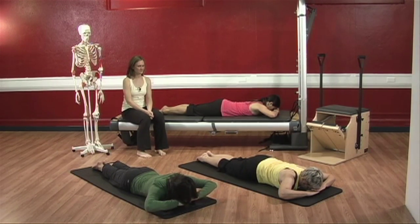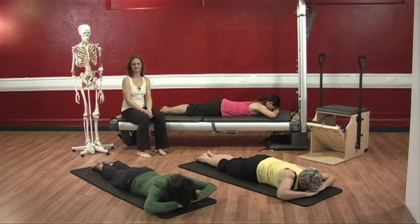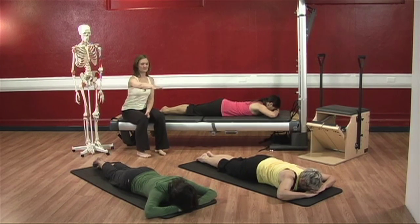Legs are squeezing together at your inner thighs. Toes are still on the ground. Go back into your shoulders and your chin — notice what's happening there. Keep your rib cage up and in. Good, you have 10 seconds left. Think happy thoughts. Excellent. Reach out and lower yourselves down.